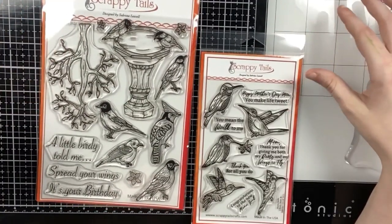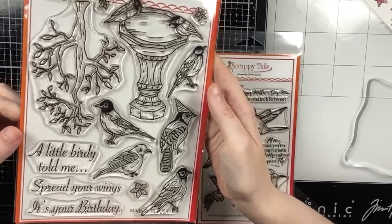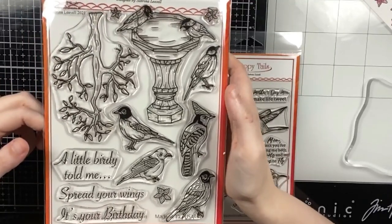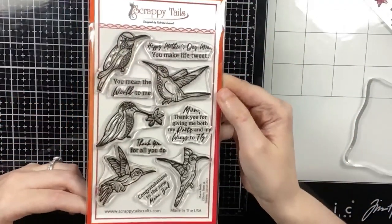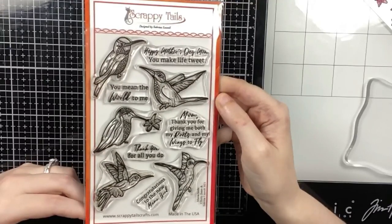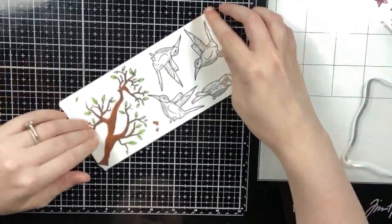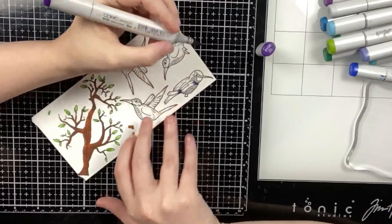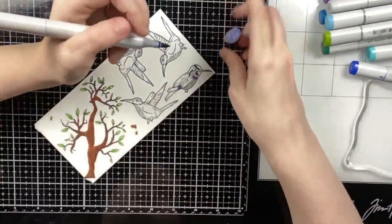Hello everyone, Sabrina here from Scrappy Tales Crafts. Today I'm featuring one new stamp set from the latest Scrappy Tales 'Home is Where Mom is' release. I'm going to use the Spring Birds set for my first card, but for all three of my cards today I'm using this set called Mama Birds, which includes five hummingbirds and a couple of Mother's Day bird punny sentiments.